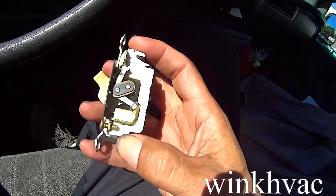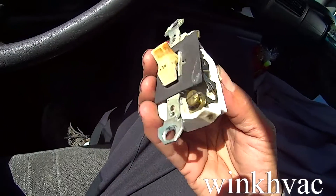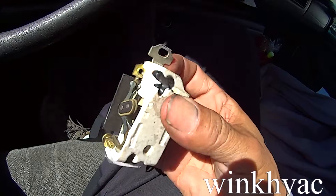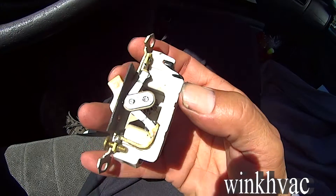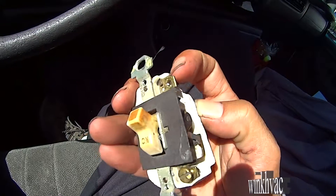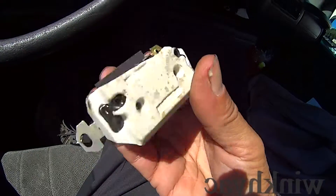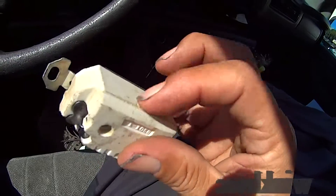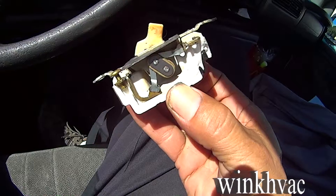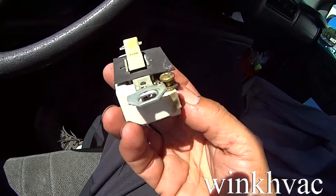Looks like it was grounded over here too. Had a couple things going on. Looks like somebody took the switch off, but I don't like the way — look at this — it's just a break over here. This is not plastic, this is all ceramic. I guess back in the day, that's the way it was. Funny-looking switch.